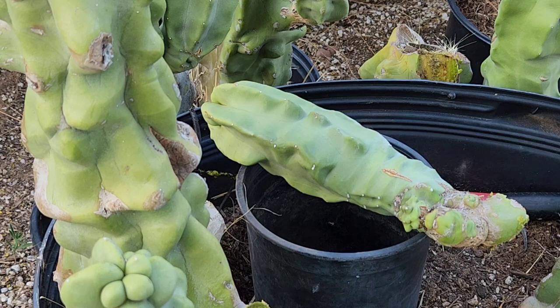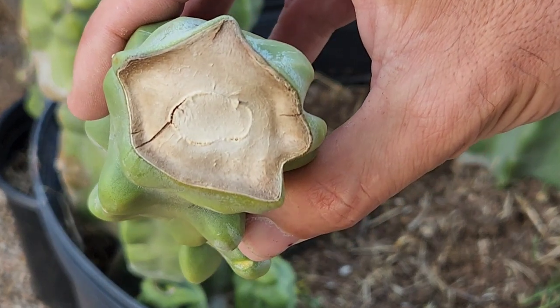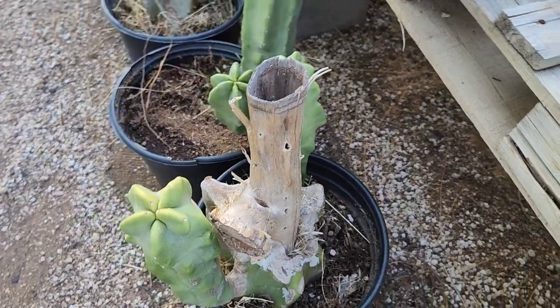I'm going to lay this one out, and four days from now, just like I demonstrated before, I'll plant it in a bucket. Just remember: the bottom is going to look callused and dry when it's ready to plant. If it's still wet and soft, it's not ready to plant.